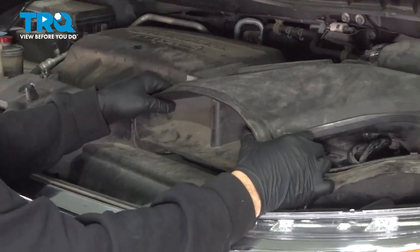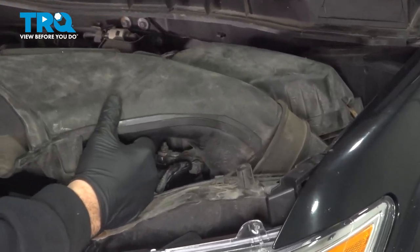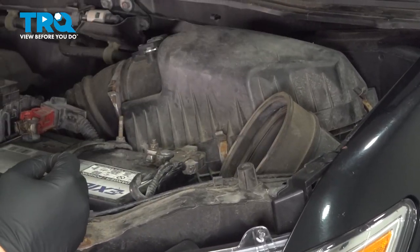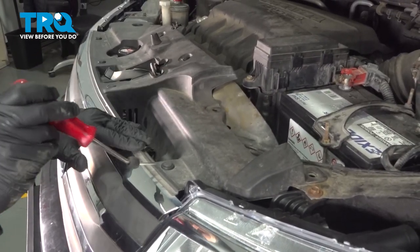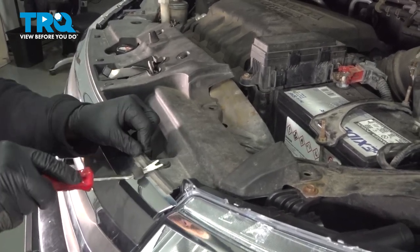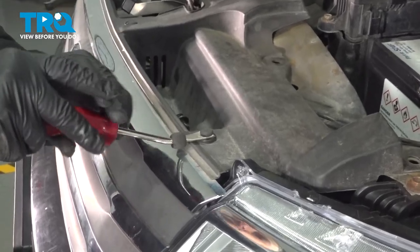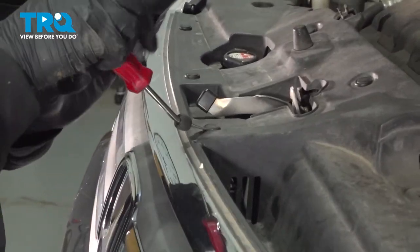Now we can go ahead and lift up on our air intake tube. We want to pull it out of the rubber seal right here and set it aside. Let's go ahead and remove the seven plastic pushpins holding our radiator cover in place. Using our trim tool, pop up the center of the buttons and do this for the rest of them.